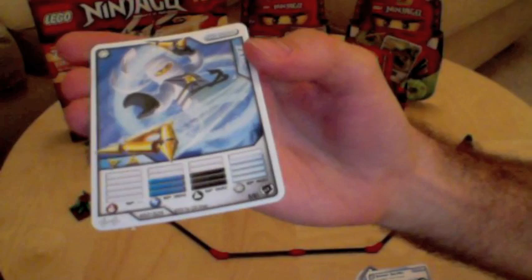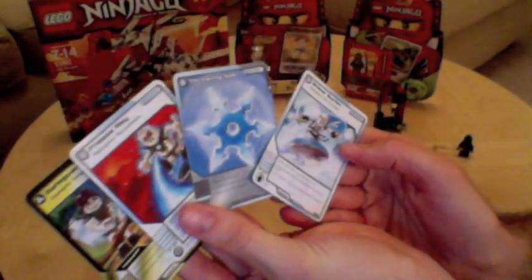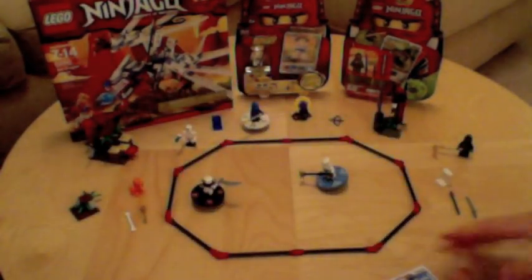You've got a character card with power levels and different action cards, weapons, things like that.